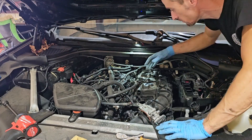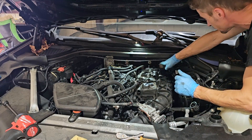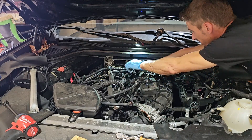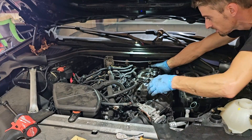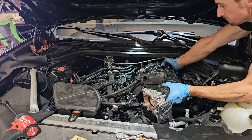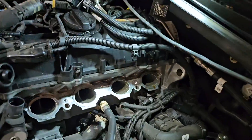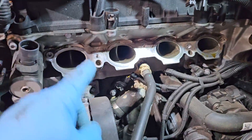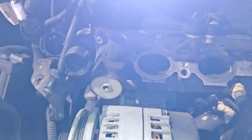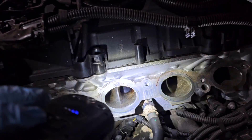With that out of the way, I can now pull the intake out. Now with the intake out, we can check the inlet ports to make sure that everything is okay.